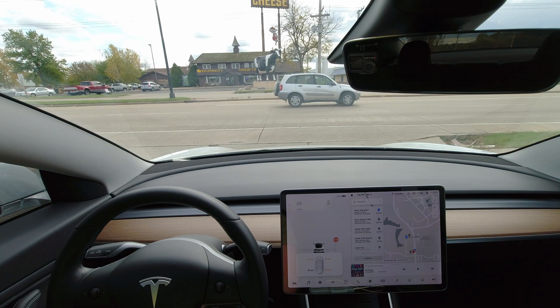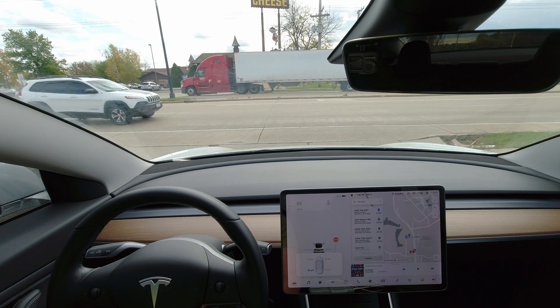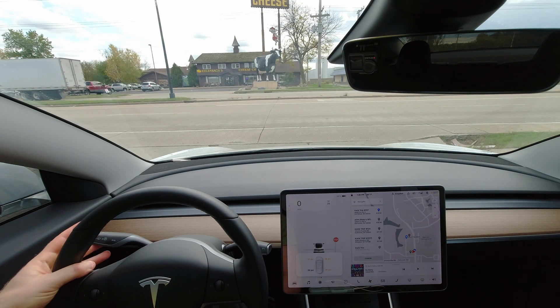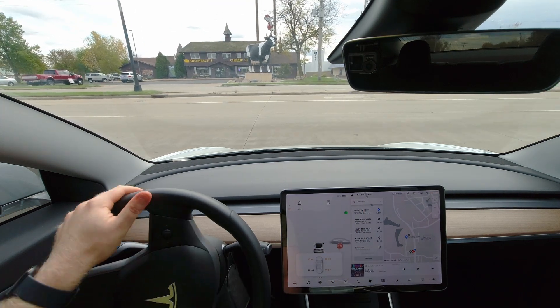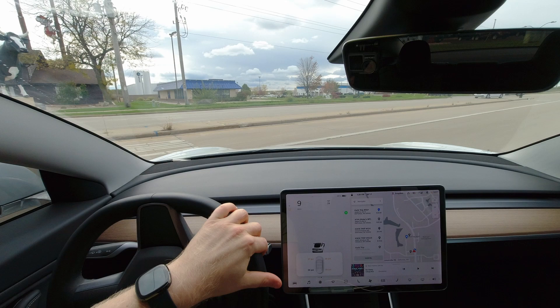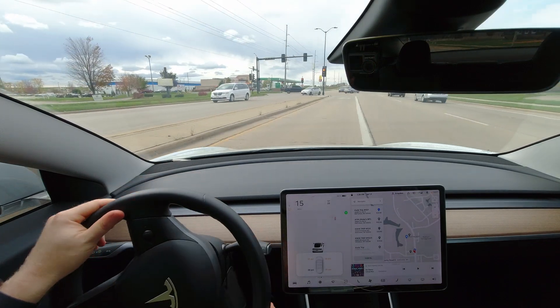So how long does it take for the TPMS sensors in the Tesla Model 3 to reset after you replenish the air pressure? I'm about to find out. The temperature dropped down — we're in the 40s and 50s today, and overnight it dropped into the 30s.